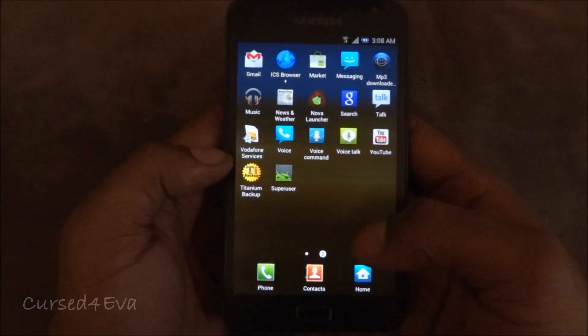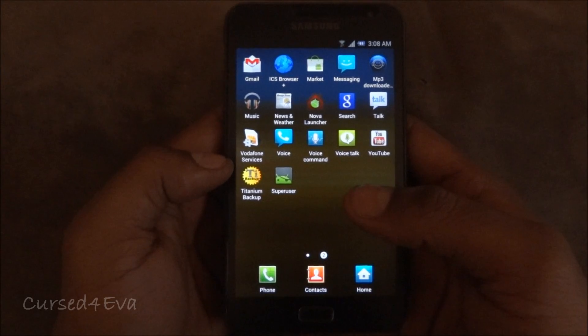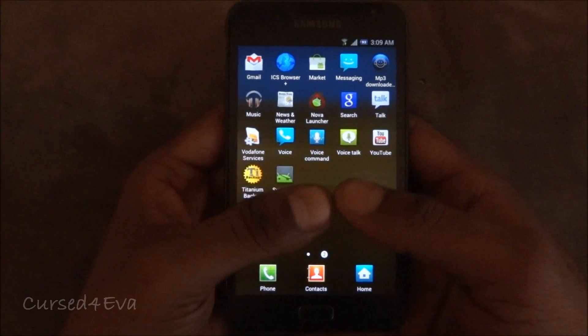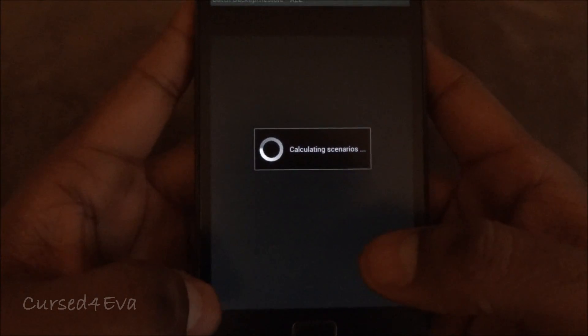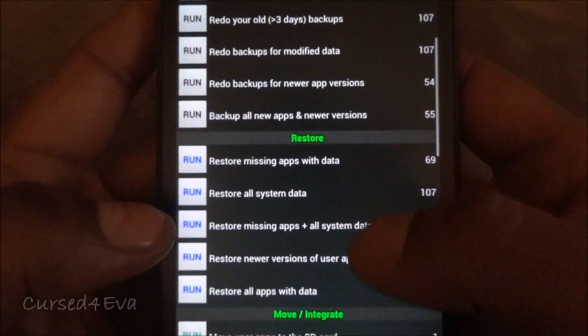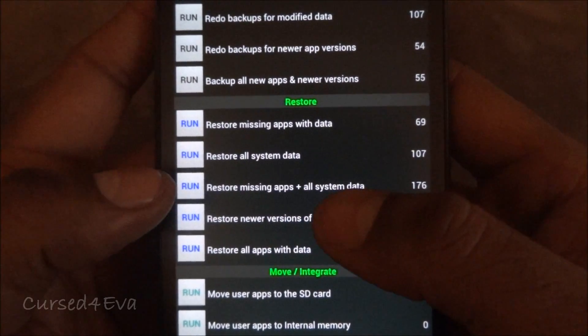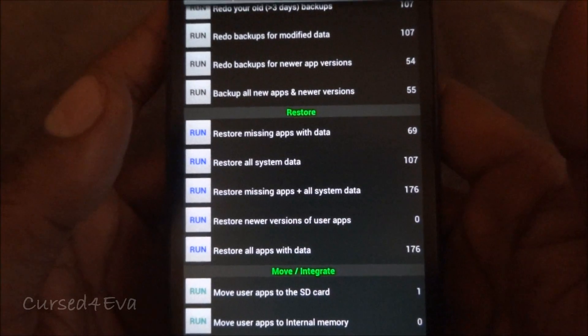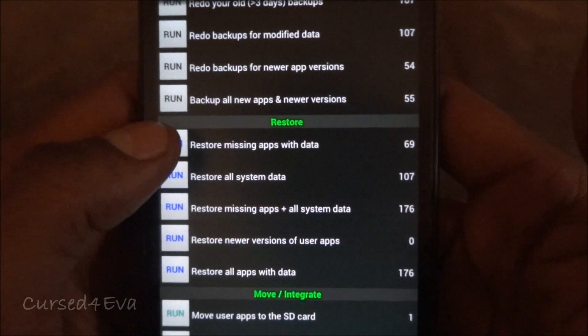For anyone planning to install Titanium Backup via APK: make sure you install the latest version, which is 4.8.0. The 3-series will not run properly with ICS. Now hit menu, go into Batch, and over here — even though we did back up the system data — do not restore missing apps and system data, because the system data will conflict and cause your phone to freeze or throw force close errors. Just tap 'Restore missing apps with data'.